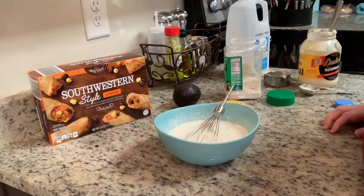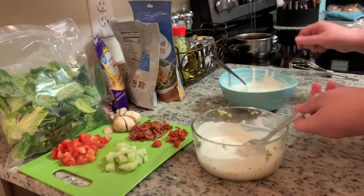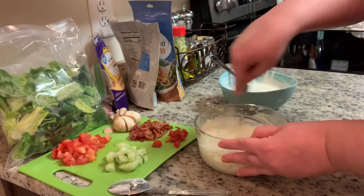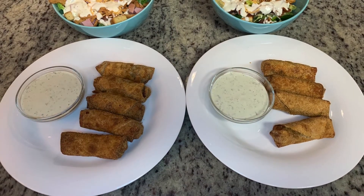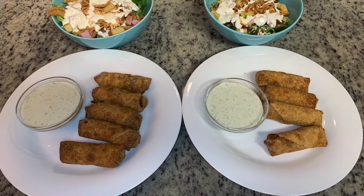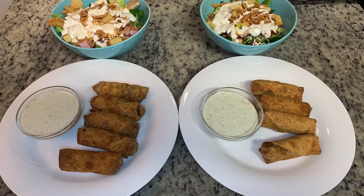For the avocado ranch, I've taken my avocado, smashed it up in a small mixing bowl, and I'm going to whisk in about a third of the ranch dressing I just made. I cooked the egg rolls in the air fryer at 400 degrees for about 15 to 16 minutes, flipping them over halfway, until they're brown and warmed all the way through. Here are our plates — the egg rolls with avocado ranch and some side salads.